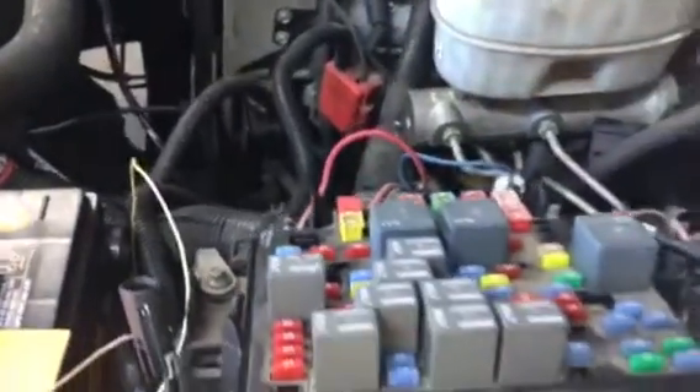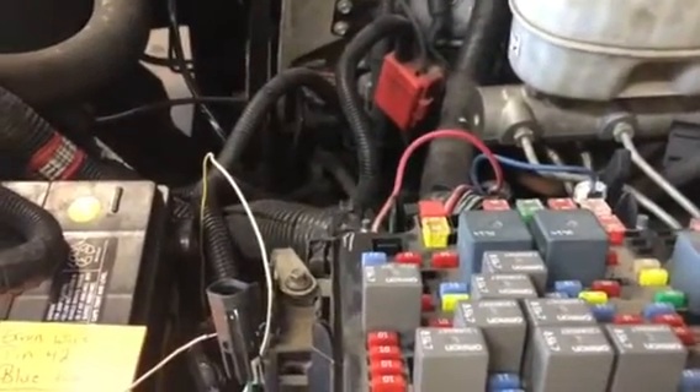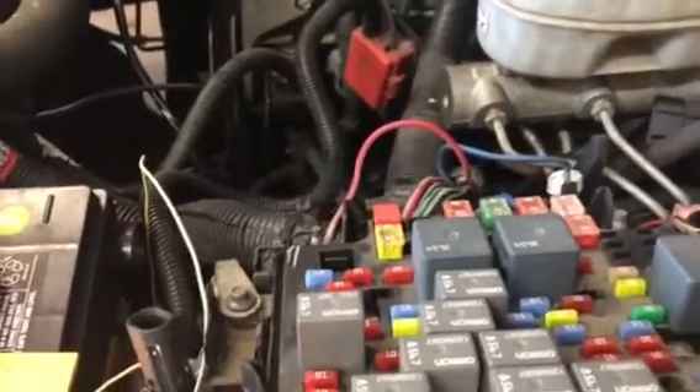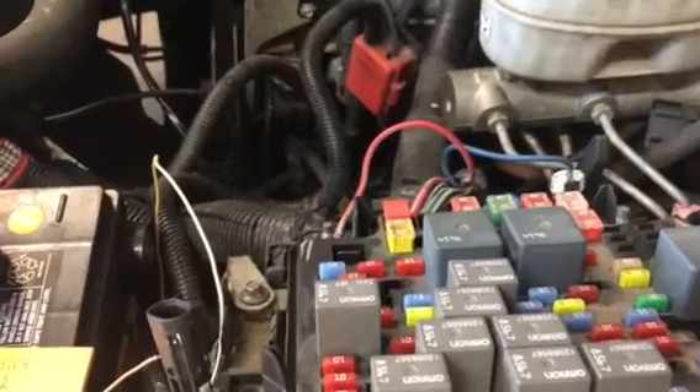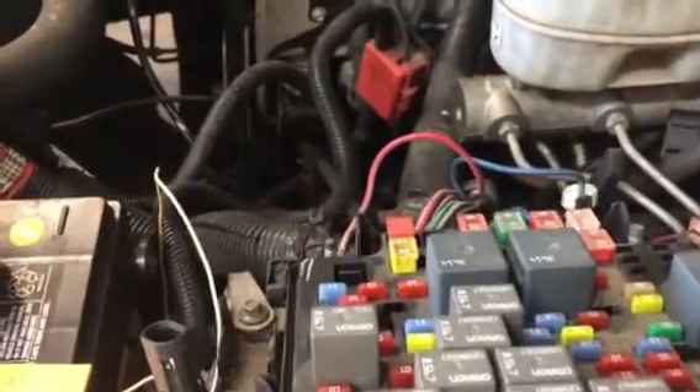Unfortunately, this is a customer truck that kind of meshed two trucks together. One had a bad motor and I'm not sure exactly what he was thinking when he did the swap, but the truck should have had electric fans, and now that he put a whole other drivetrain in it, obviously it doesn't have electric fans and it's throwing codes to the PCM. So he had to go find some electric fans since he already junked the other stuff, and brought me the whole setup to just make it work.